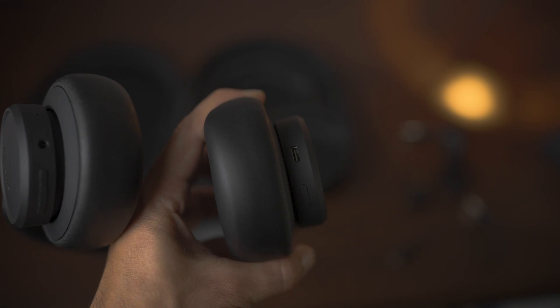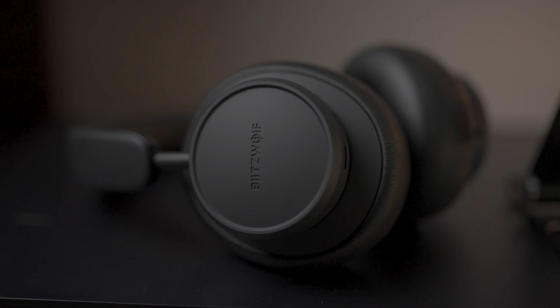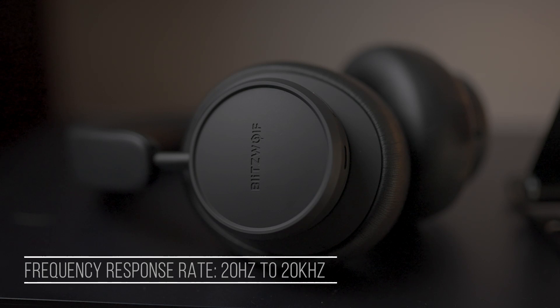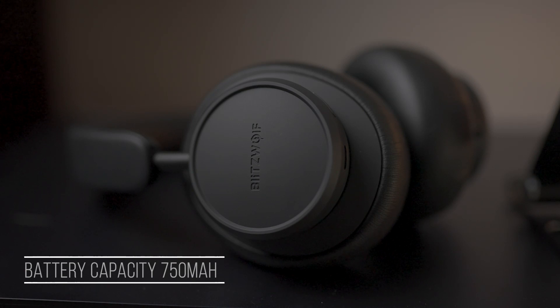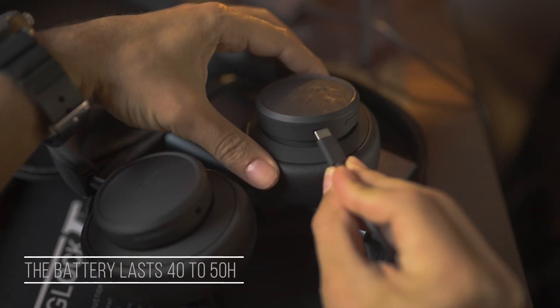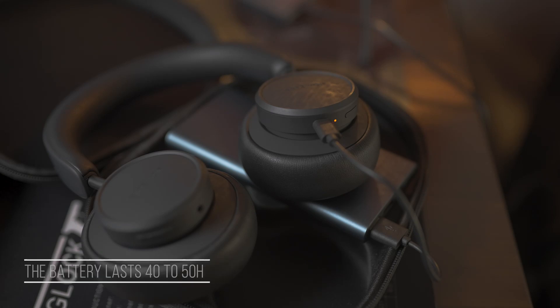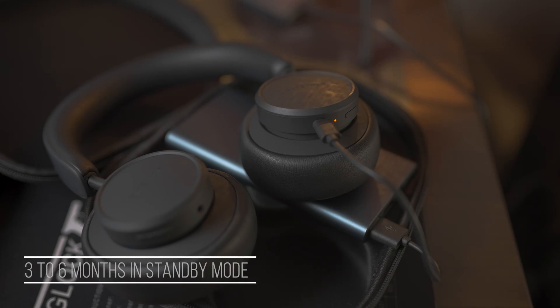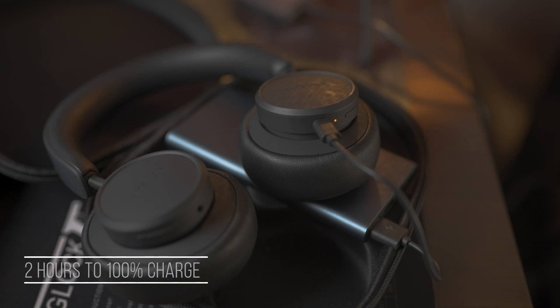Now let's quickly go over the specs. In terms of connectivity these headphones feature Bluetooth 5.0 — not the latest version but just fine. The frequency response range is 20 Hz to 20 kHz, which is pretty much all that humans need. The internal battery capacity is 750 milliamps, giving a usage time of between 40 to 50 hours, which is pretty impressive. In standby mode it is supposed to last much longer, and to fully charge the battery you need about two hours.